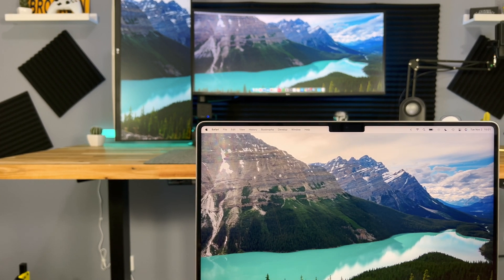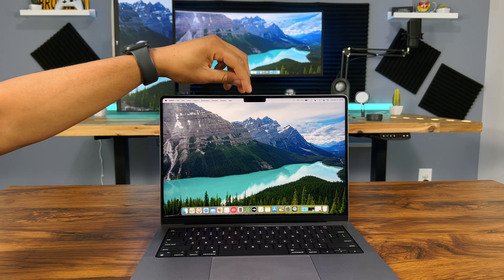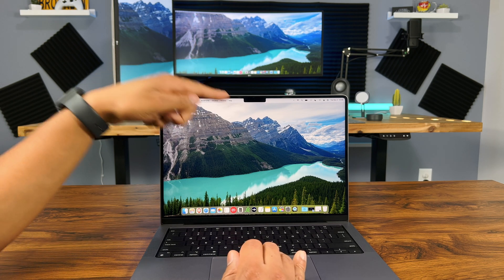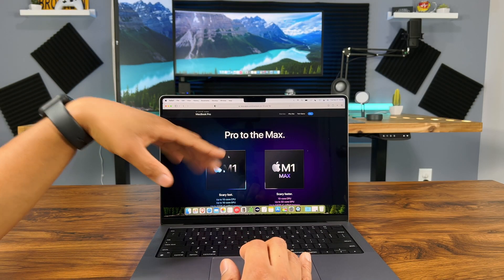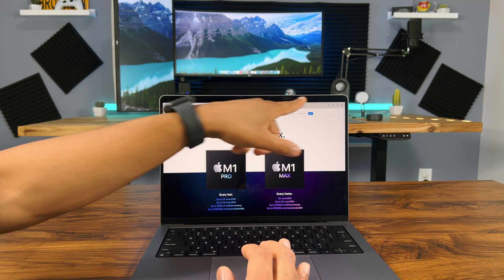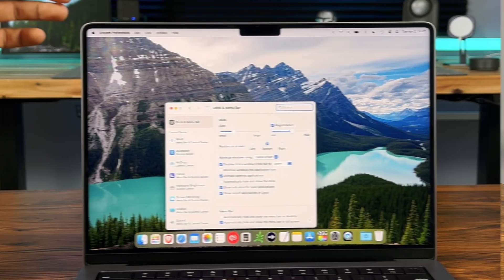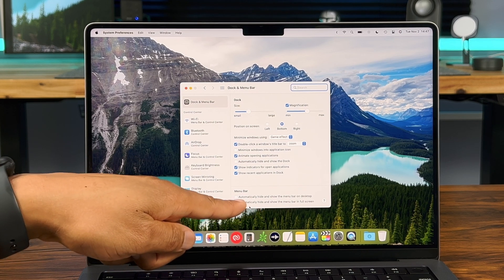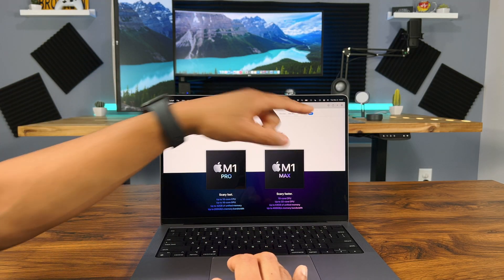So I guess we need to talk about this notch. It's big and it's obvious — I don't know why they didn't make it smaller, because there's only the camera in the middle. I think Apple will just shrink it over time and sell updated MacBooks. But is it a big deal? Absolutely not — I think we'll get used to it just like on the iPhone. The mouse goes behind the notch when you go up to it. In full screen, you just have a black bar hiding the notch. To get rid of that black bar, go to Dock and Menu Bar in System Preferences and uncheck 'Automatically hide and show the menu bar in full screen.' Now we have the menu bar and not just a huge black space — this looks a lot better.